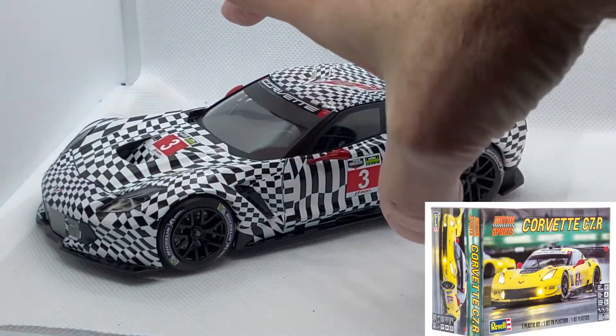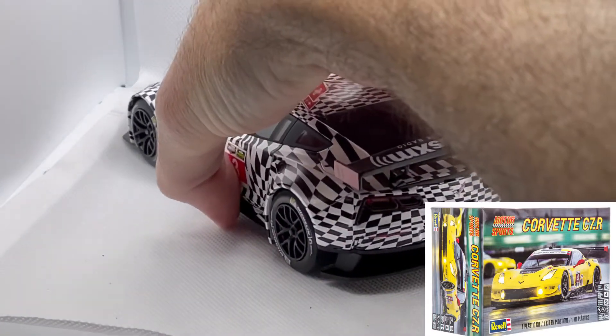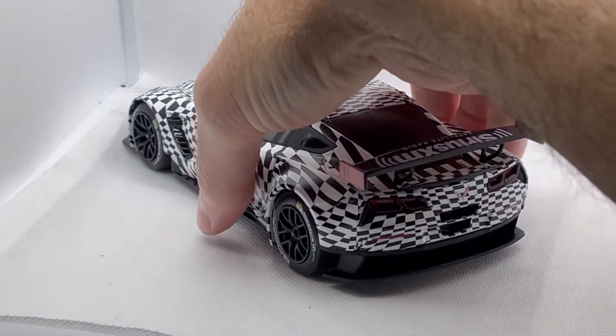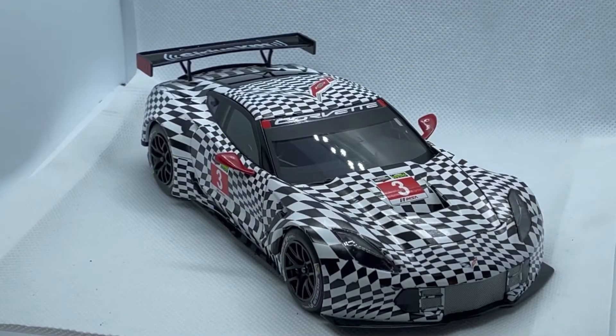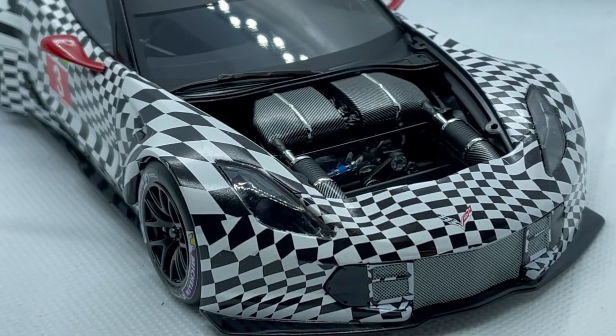And lastly, the Corvette C7R from Revel. I built this one using the Scale Motorsport Pratt & Miller camouflage livery. The decals were actually pretty good — they conformed well and were pretty easy to put on. I think the hardest part of the whole kit was fitting the doors properly onto the body. This car is done in semi-gloss clear like the real car. For the engine, I used some Scale Motorsport carbon fiber decals and some foil — just keeping it all box stock, nice and clean.